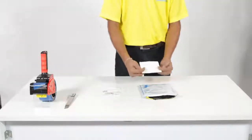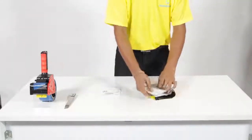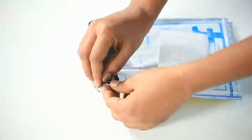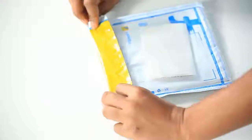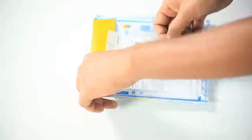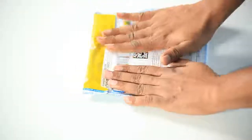Put the folded invoice inside the bag jacket. Finally, paste the shipping label on the security bag.